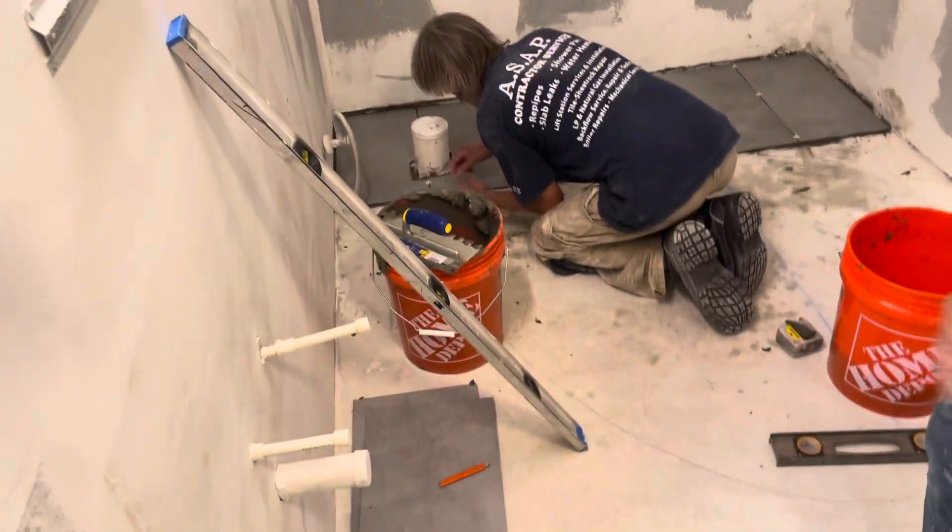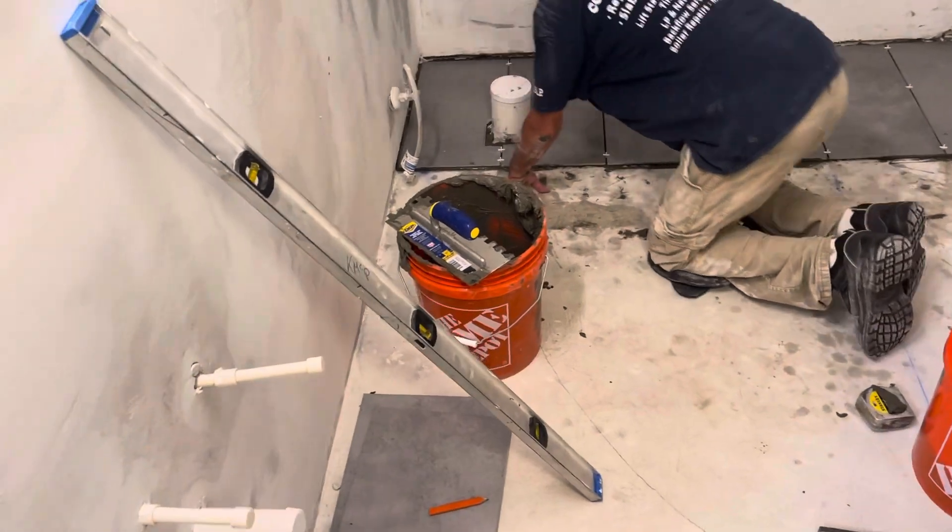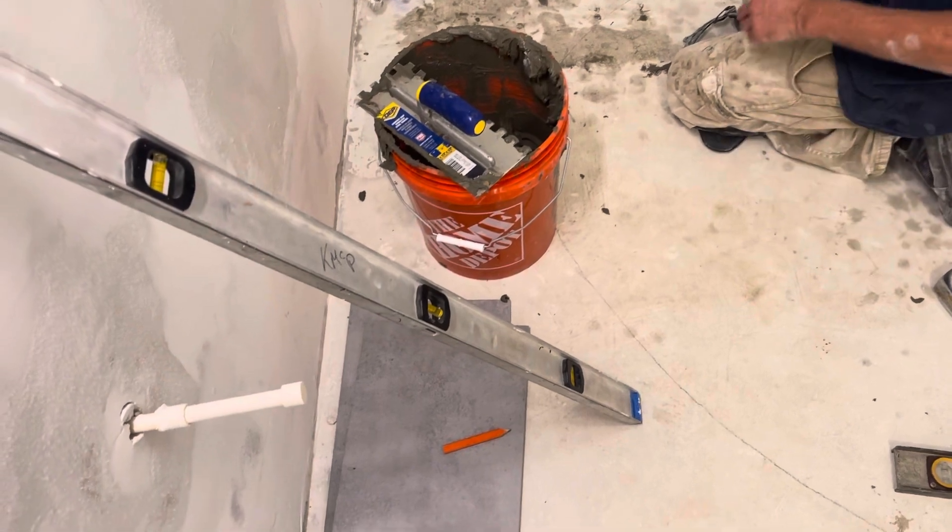We're going to go ahead and put these spacers in. ASAP General Contracting. You can go ahead and put some fresh water in there. You're doing a tile job. ASAP General Contracting.